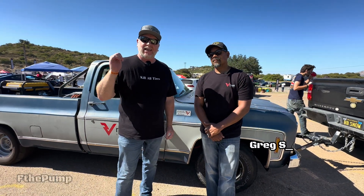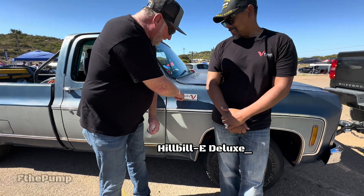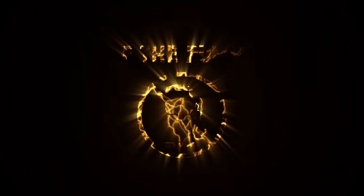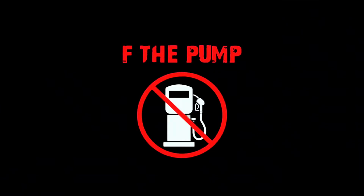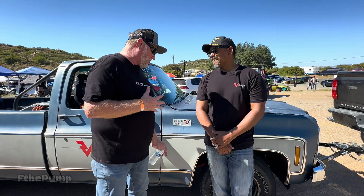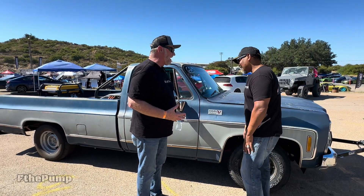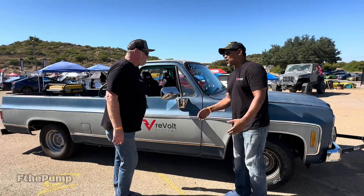All right, we'll lift the pump out here in Barona with Snow from Revolt Systems and also Gas and Go with the Hillbilly E or Hillbilly E Deluxe. You got to tell me about this because this is an amazing looking truck and probably a sleeper on the track. Yeah, she's definitely a sleeper.